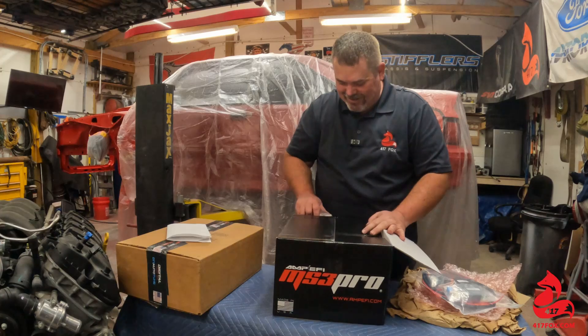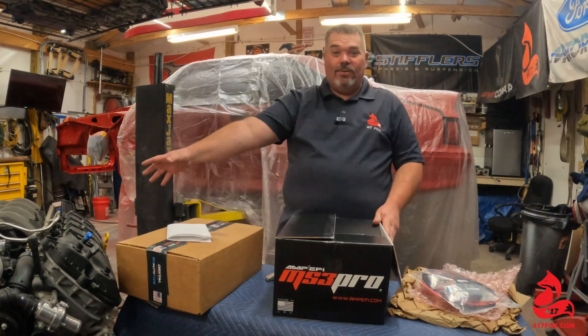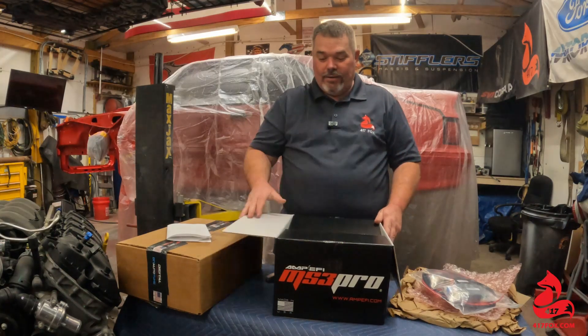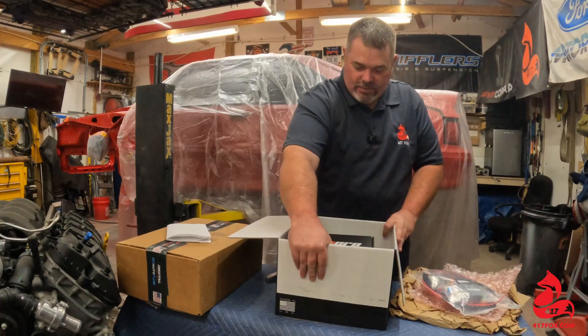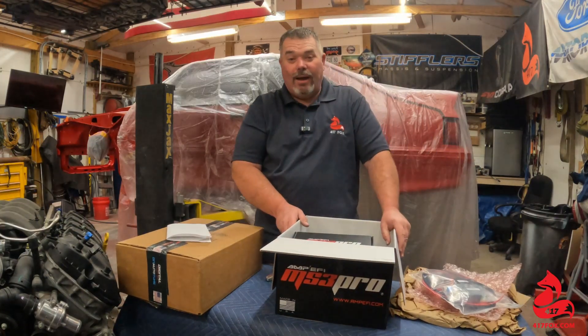I'm so excited because I'm just about ready to drop this thing in there. I'm actually planning on doing it next weekend. Having the ECU and a plug-and-play harness is going to make my life a lot easier.